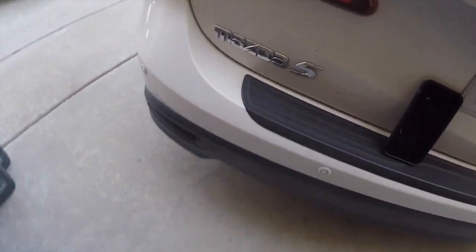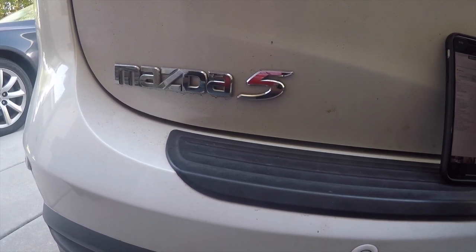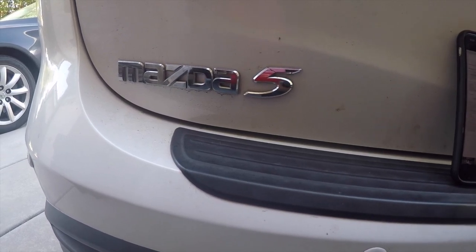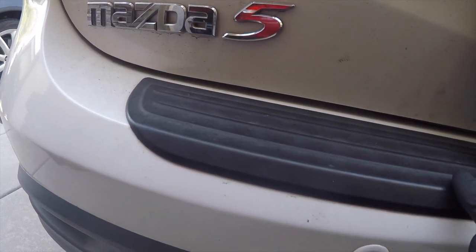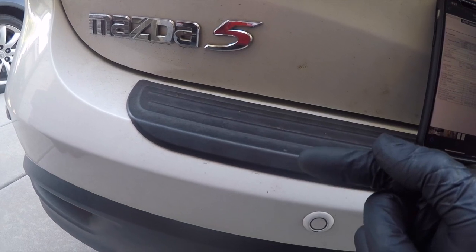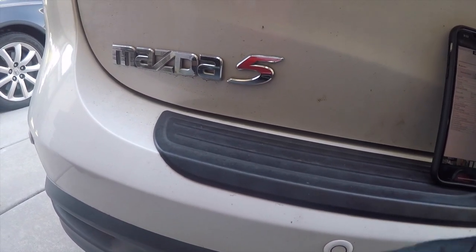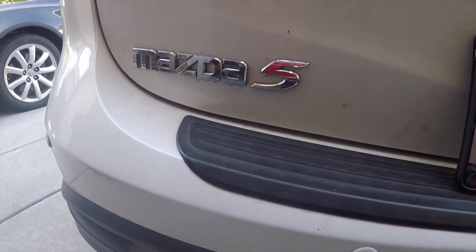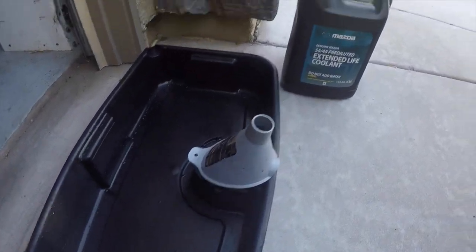Today's video is for my Mazda 5 owners. I haven't posted any Mazda 5 videos lately because I've been working on other cars, but today I'm doing the coolant change. There's nothing wrong with my coolant — it's just maintenance. According to the owner's manual, this is a 2013 Mazda 5 Touring model, and I like to take care of my cars to make sure they last a long time.